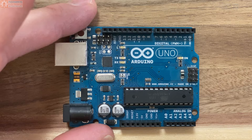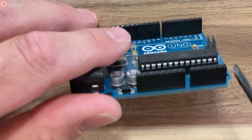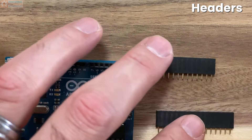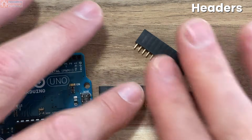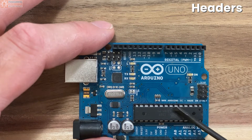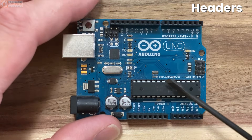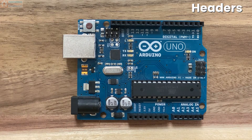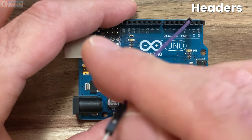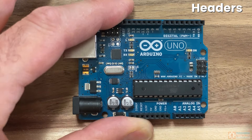If you look at the board's periphery, you'll notice these plastic columns filled with holes. These are called pin headers, or just headers. They come in different shapes and sizes, but a lot of them look just like this. Each one of the holes makes an electrical connection to one of the pins on the microcontroller. Those holes are designed to accept wires and components — you can stick something in like a wire or resistor without having to solder directly to the microcontroller.